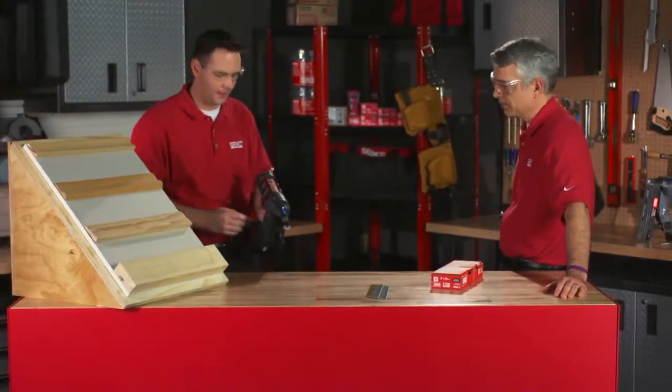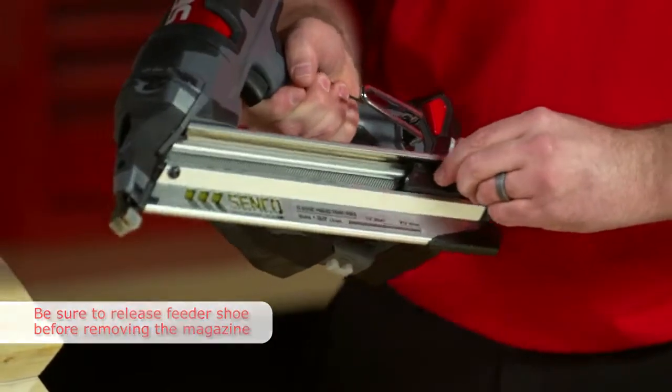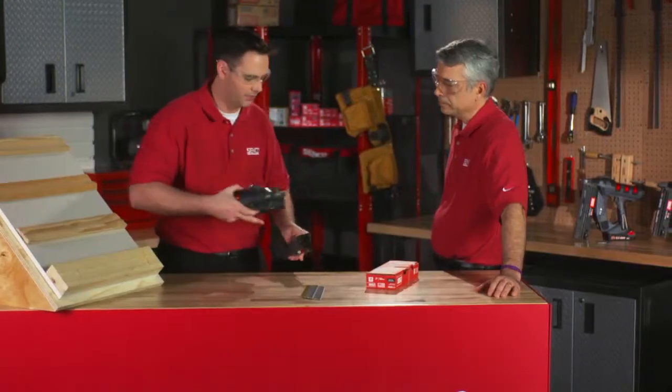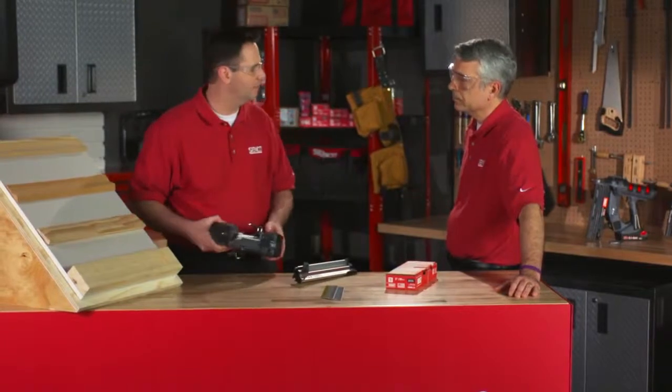What happens at the seams? The 15 gauge has a removable magazine feature on it. On the back side of the tool there's a latch — simply release it and the magazine comes completely off, so you can get into the magazine track or into the drive track, find your problem and fix it.